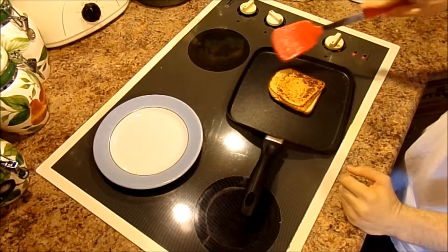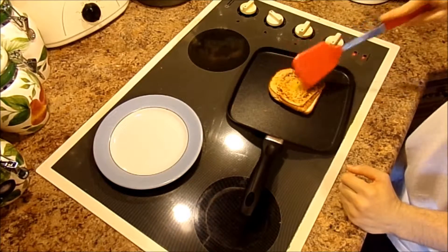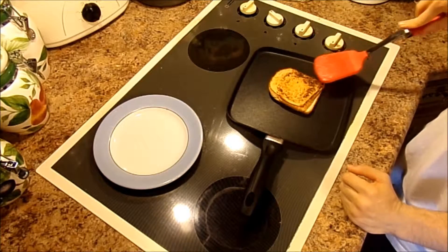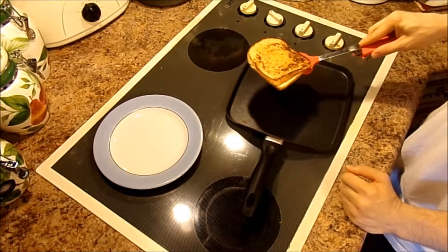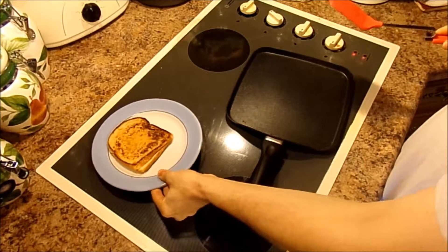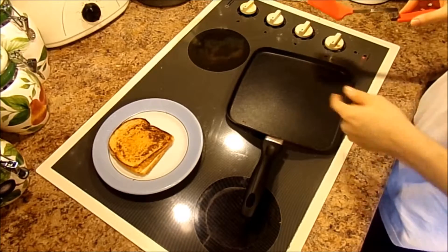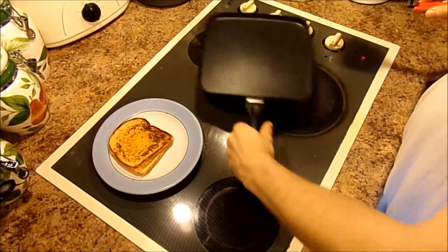I think my sandwich is almost done. You can see we have some nice crispy caramelization on the bottom of the bread, and I think it's well done. We're just going to take it off the pan, stick it on your plate. And there you go — turn off the stove top and let the pan cool off.